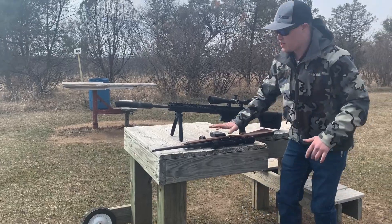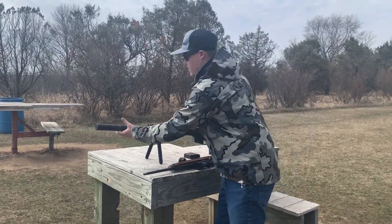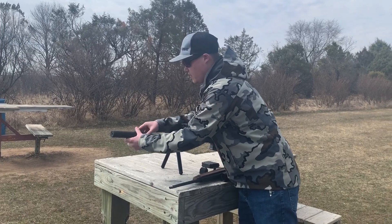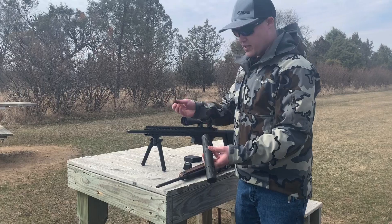Now, while you're at the range, you may also want to be putting it on something with a smaller thread pitch, which could be 1.5x28. We're going to go ahead and take the suppressor off. Be careful if you do shoot a bunch of rounds — this could be very warm. I did only shoot once, so it is not bad at all. And then we are going to install our 1.5x28 adapter.